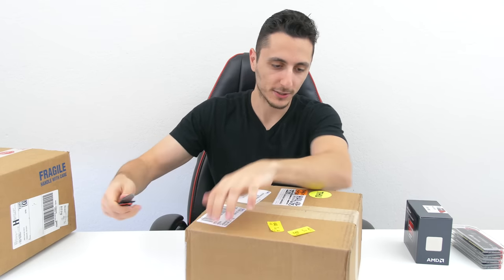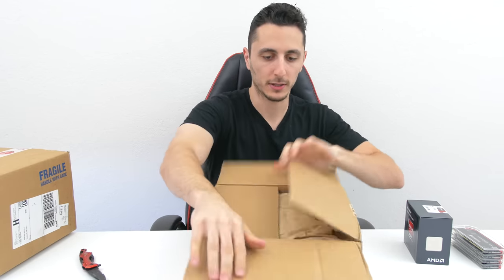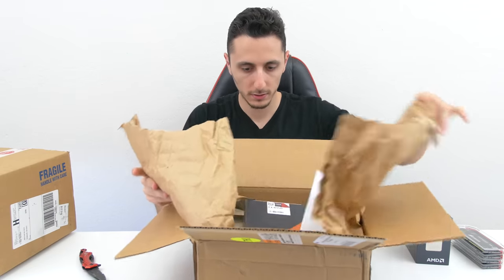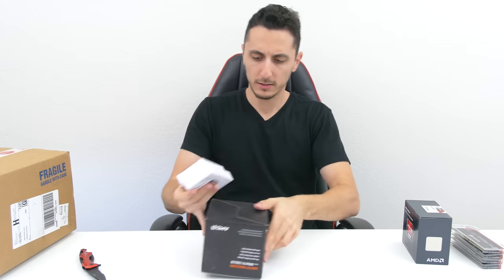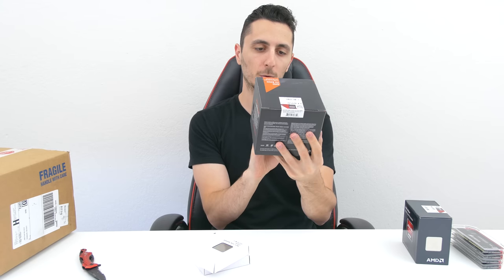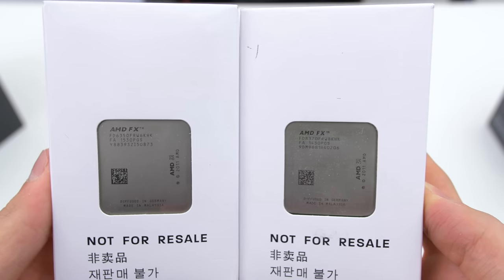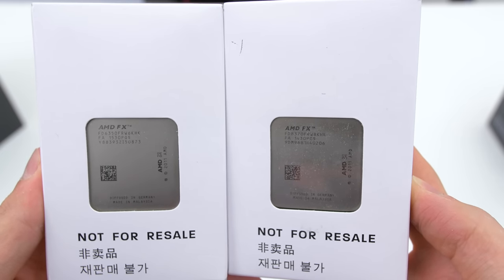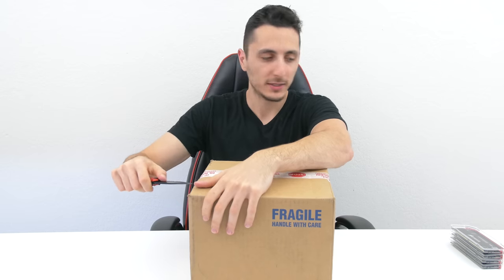AMD is sending me a few processors and I'm going to be doing a video comparing them. We got the AMD FX 8350 with the new Wraith cooler — pretty sweet — and then two additional CPUs from AMD: the 6350 and the 8370. This is all going into one video, or maybe separate videos, I'm not sure. I'll be doing a CPU comparison to figure out which gives you the best bang for your buck.